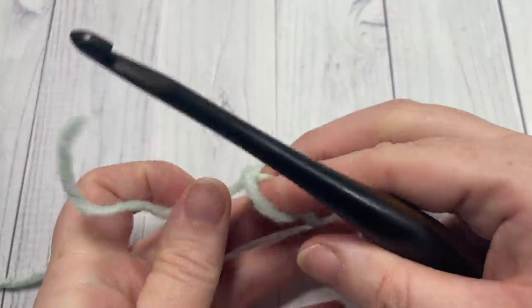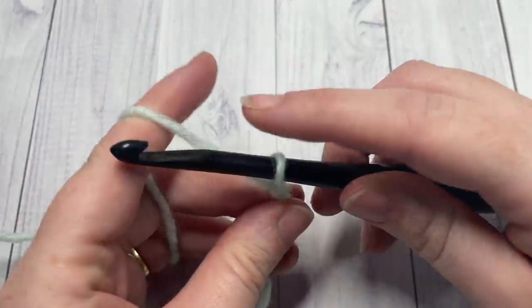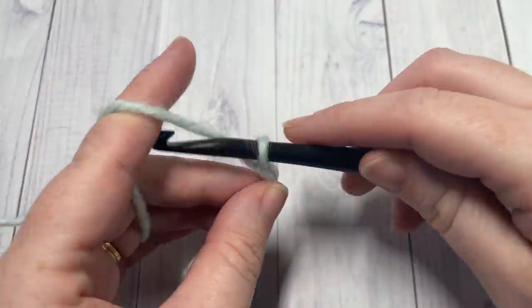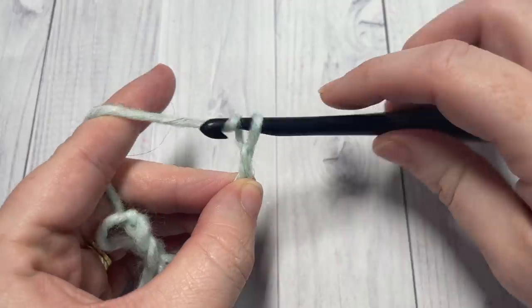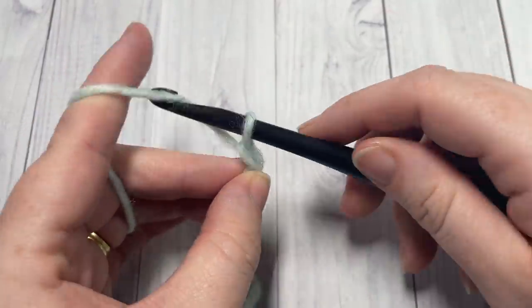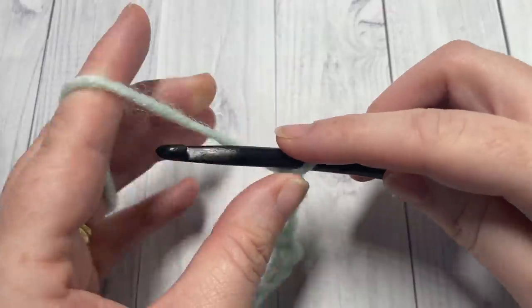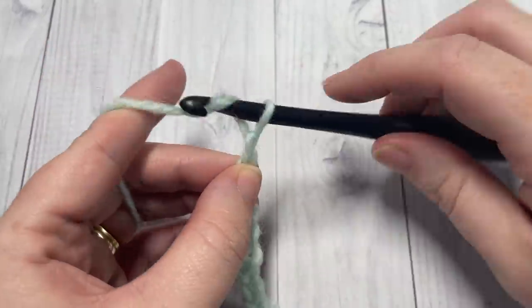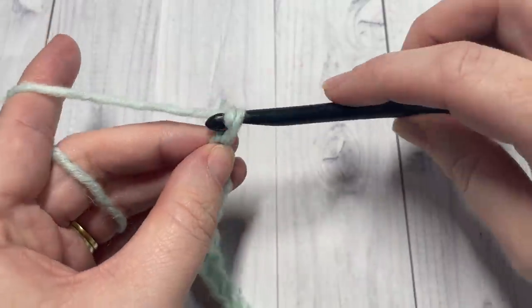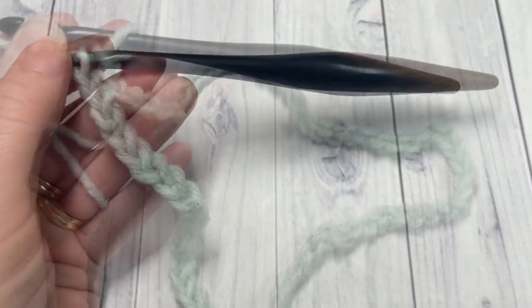We're going to start by making a slipknot and then working a foundation chain. Your foundation chain will need to be a total of 60 chains. If you'd like to change the size of your ear warmer, the 60 chains will give you a slightly larger size that would fit an adult head, about 20 to 22 inches. If you're looking to change the size, there's no particular multiple needed — you can simply chain to the desired length to fit the circumference of your head, then add a little bit extra because the twist does require a little more room and the chain will shorten as you work into it. So go ahead and chain 60.